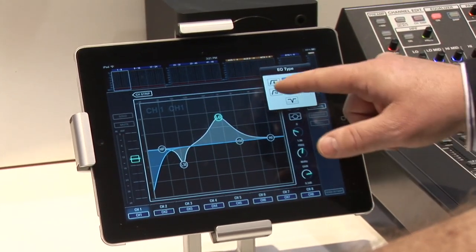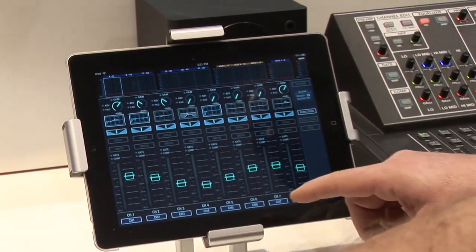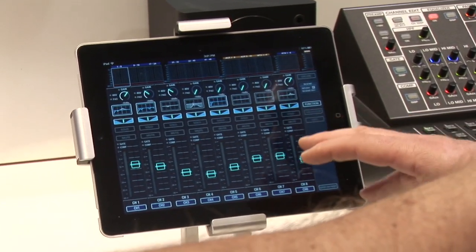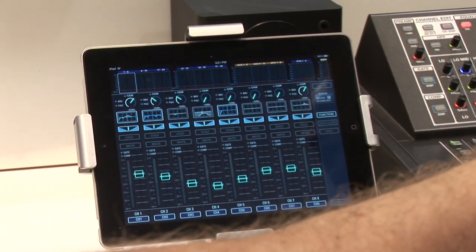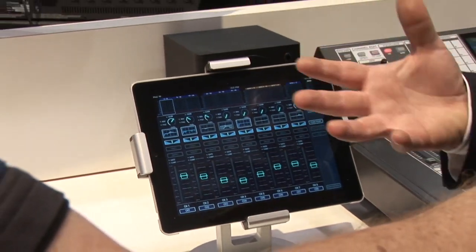EQ is included too — being able to adjust your EQ levels, frequency, and types of filters that you need. This is really a first edition; we'll have some graphic EQs and sends on faders as well. It really is the first edition to say, okay, the iPad is finally here for us.